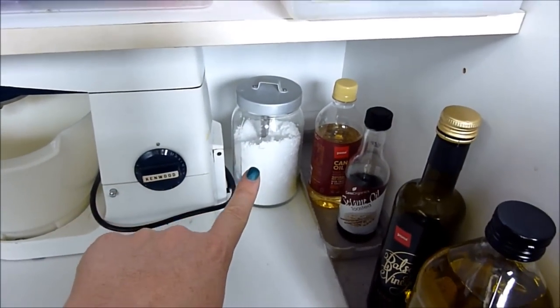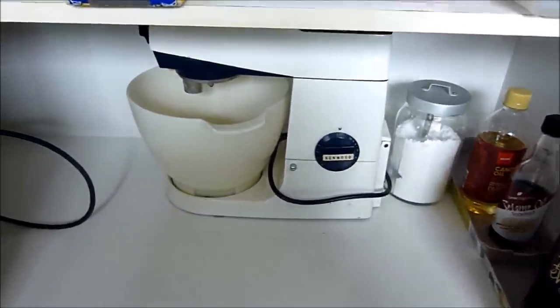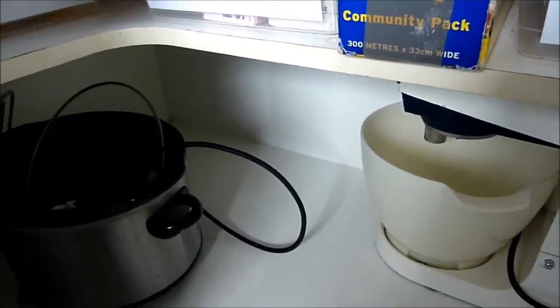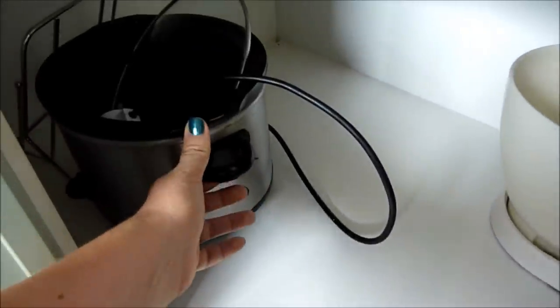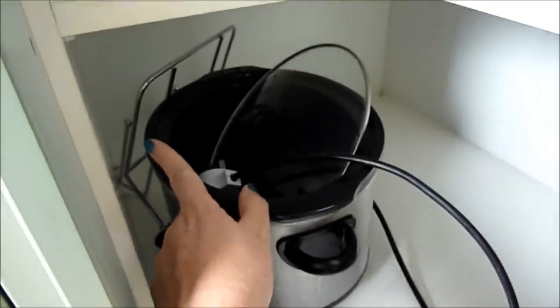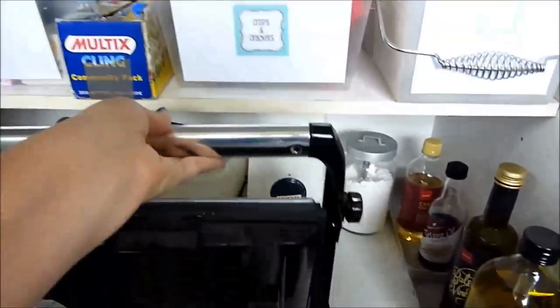There's a supplement that Grant takes — creatine powder or something — and the stand mixer. In the back corner I usually have square platters but I've lent them to somebody. Here's my crock pot that I use most often, and that silver thing is a recipe book stand.